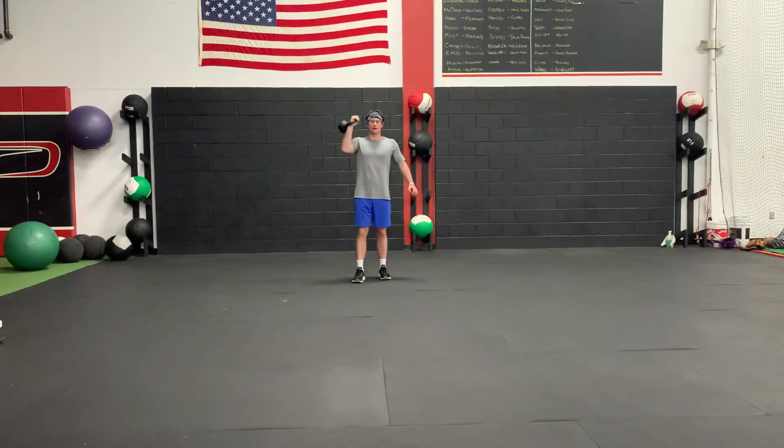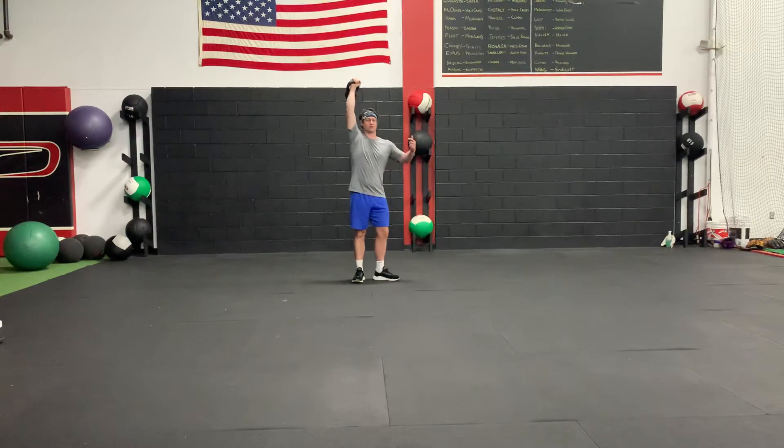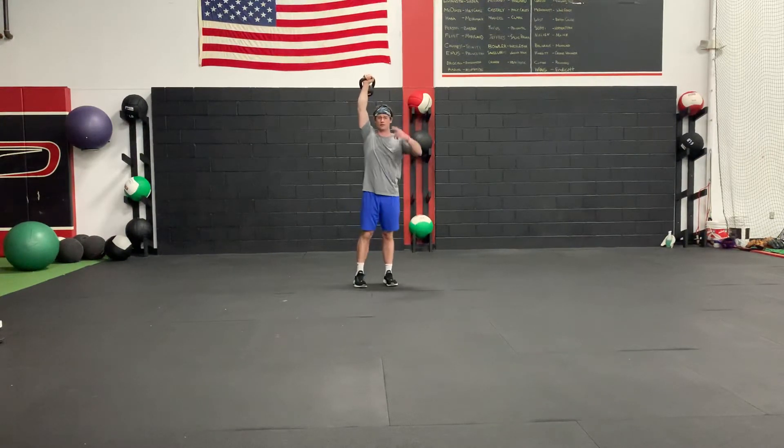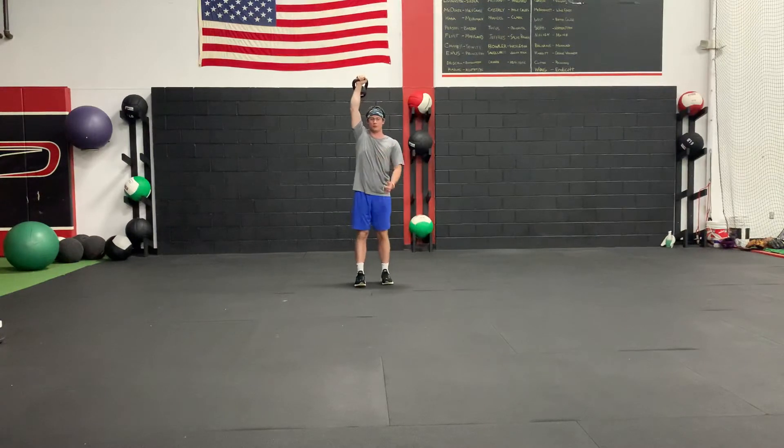This is an exercise where I'm going to carry a kettlebell all the way overhead. It's not going to be bottoms up, so the kettlebell is going to be hanging out on your wrist. Make sure your knuckles are pointing to the ceiling so you don't hurt your wrist — keeping it in a neutral position.